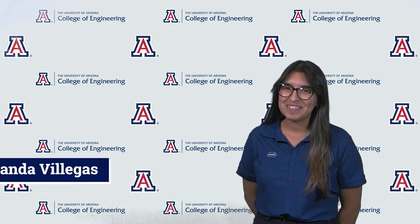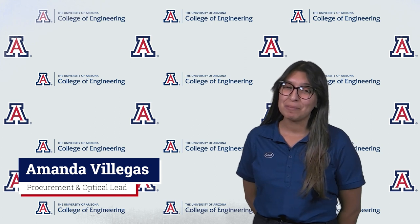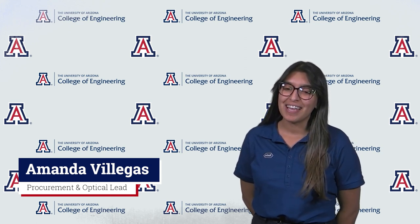My name is Samantha Matarrobles. I'm the user interface and communication lead and I'm currently studying biomedical engineering. My name is Jared May. I'm the mechanical lead and currently majoring in mechanical engineering. My name is Adrian Rodriguez. I'm the technical lead and I'm currently majoring in systems engineering. My name is Amanda Villegas. I'm the procurement lead and the optical lead and I am currently majoring in optical sciences and engineering.